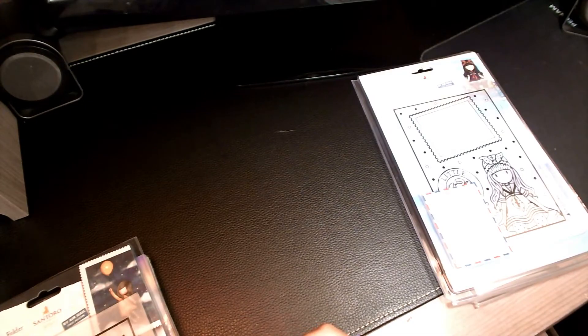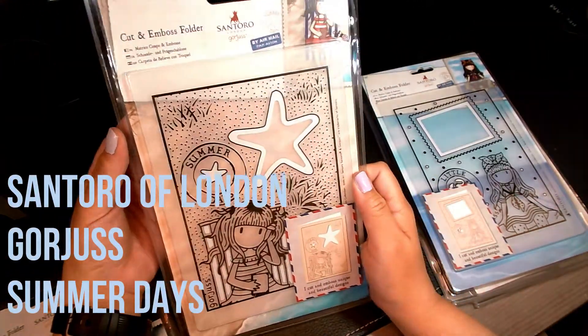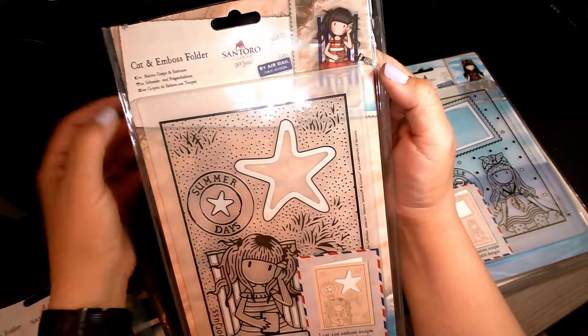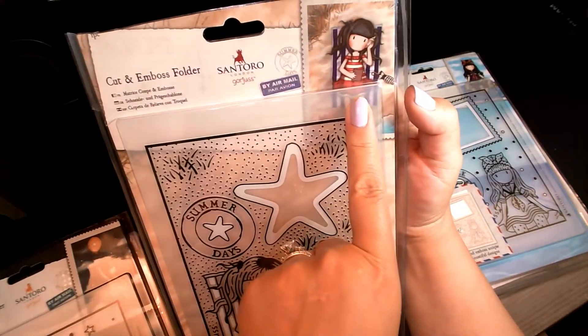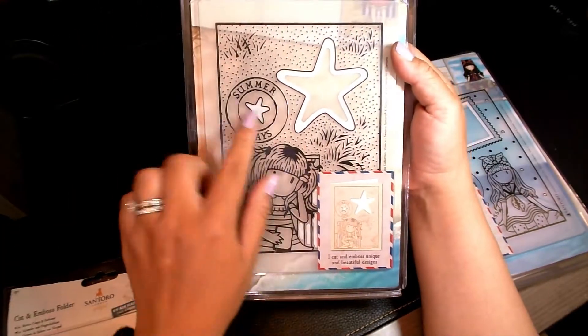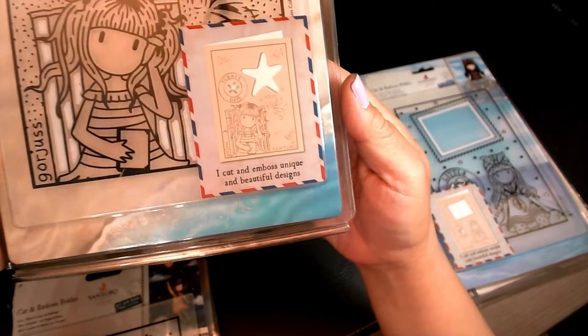The third one I want to show you is called Summer Days. I wanted to do this video a couple weeks ago but I wanted to wait until I got all the ones I had ordered. See this little girl here — she's sitting in the chair and she's listening to a seashell, and the little starfish are cut out. Just absolutely adorable, you guys.